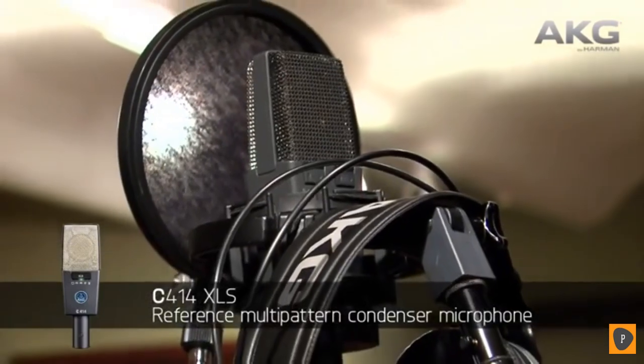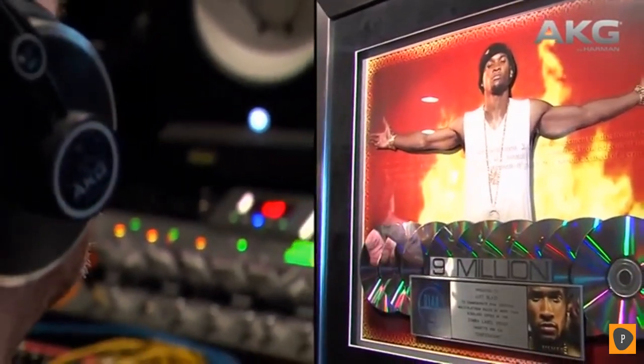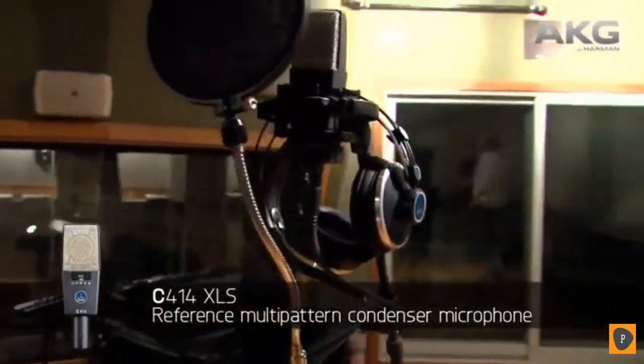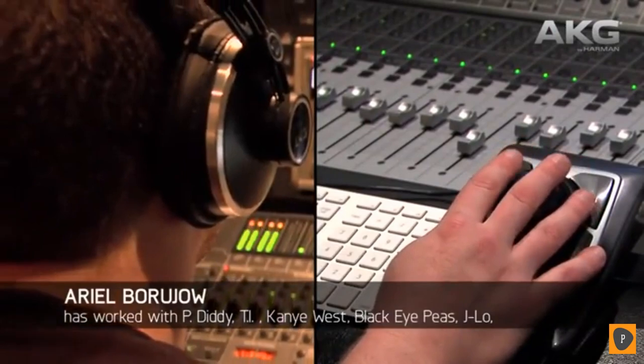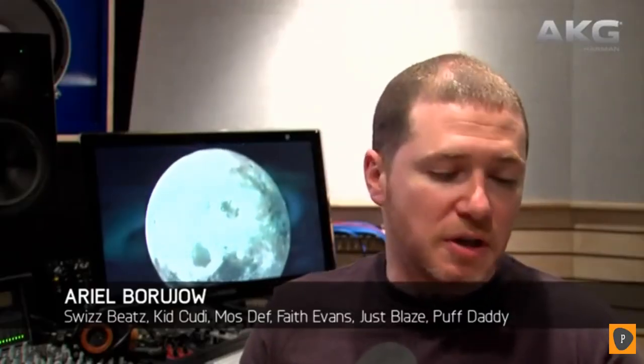Probably one of the first pairs of microphones we got was a stereo pair of 414s. They're still one of the most used microphones here in the studio. We use them on everything from hip-hop vocals to overheads, piano, stereo guitar miking, mono guitar miking — you name it. It's one of the most versatile mics we have in the studio. This is going to sound like a shameless plug, but it's actually the truth: I personally own a 414. It's the only microphone I personally own. I've used it on countless vocals, acoustic guitars, and even room microphones. It's definitely one of my go-to microphones because it always sounds great.